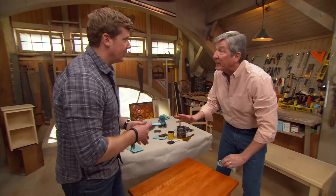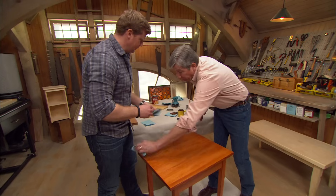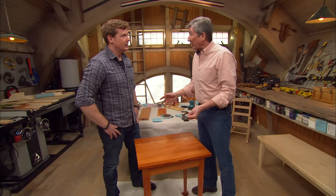Stain adds color, but doesn't add protection. Now we're going to have to let this dry. Typically you'd say eight hours with oil-based. If the humidity is high or the temperature is low, a little bit longer. To be safe, sometimes I say wait overnight.